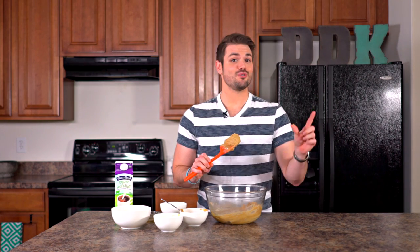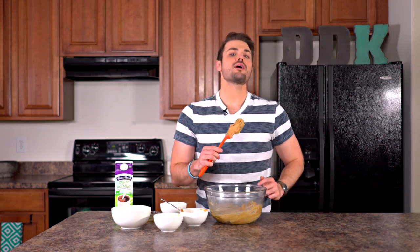And there you have it — super simple, super easy to make peanut butter cookie dough. And if you want to know how to use this in a very delicious way with a triple chocolate cookie, make sure to click the subscribe button below so you'll be the first to know. Thanks for watching.